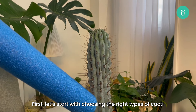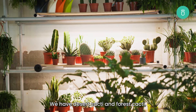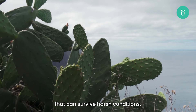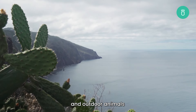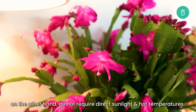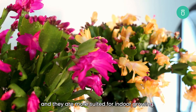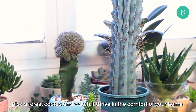First, let's start with choosing the right types of cacti. Did you know that there are actually two main types of cacti? We have desert cacti and forest cacti, and forest cacti are the ones we recommend for your indoor garden. Desert cacti are tough little guys with spines that can survive harsh conditions. The spines support them and protect them from the scorching heat and outdoor animals. Desert cacti do love the heat and direct sun. Forest cacti, like the blue candle or the Christmas cactus, on the other hand, do not require direct sunlight and hot temperatures. They usually don't have the spines to fight back harsh conditions, and they are more suited for indoor growing. So if you're thinking of growing cacti indoors, pick a forest cactus and watch it thrive in the comfort of your home.